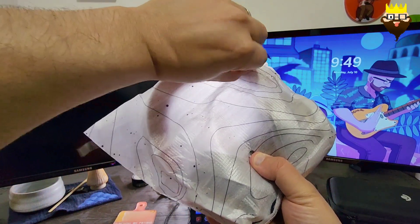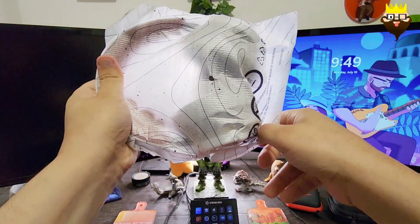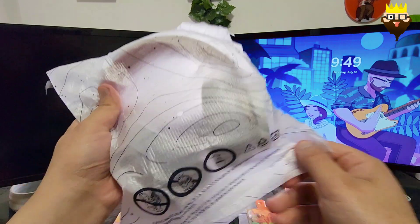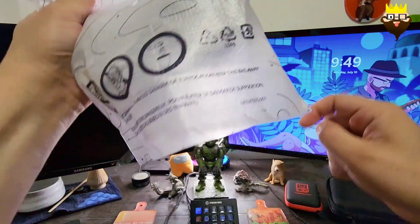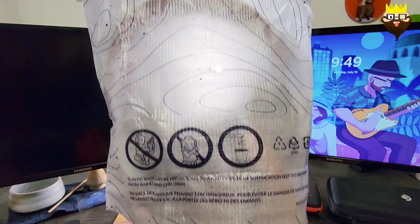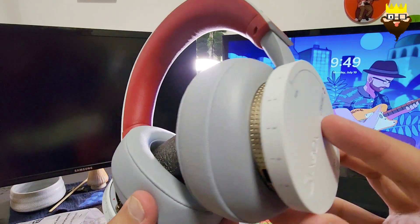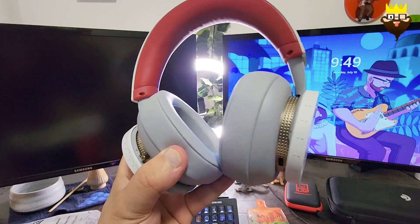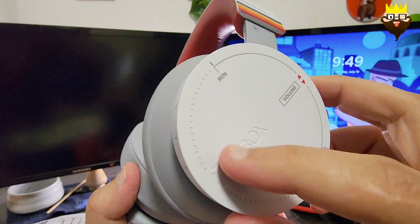Okay, this is the headset box. I need to figure out how to open it — ah, it opens from here. This is a moment of truth. These Xbox headsets come with a foam insert in the middle that you can remove. And this is a really beautiful headset — really, really beautiful. I love everything here, including the knob.